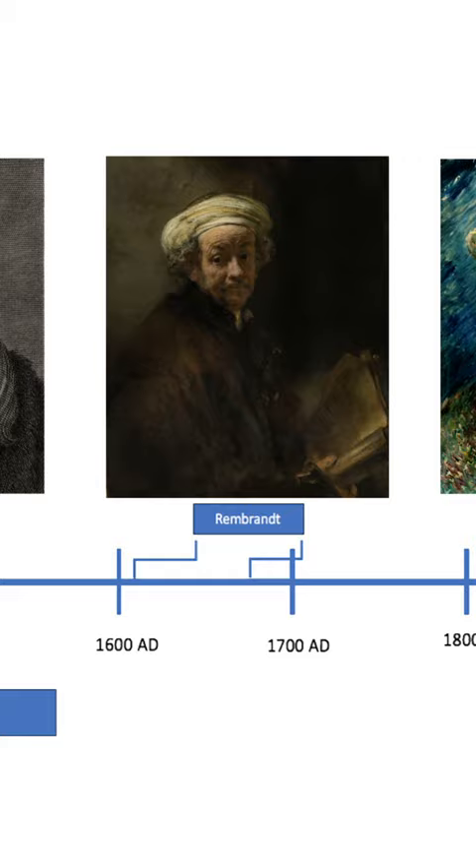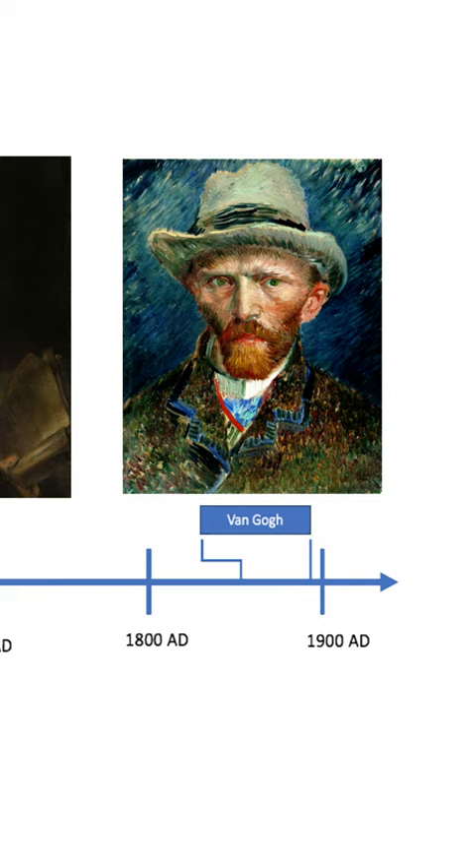Plumbonacrite has been found in later paintings by Rembrandt and Van Gogh, but this is the first time it's been found in an Italian Renaissance painting. Da Vinci's interests across art and science might have inspired the new technique — just another way in which da Vinci was a true Renaissance man.